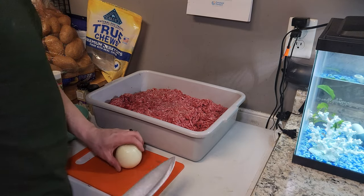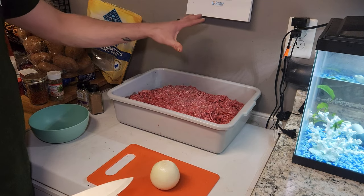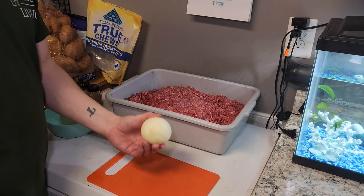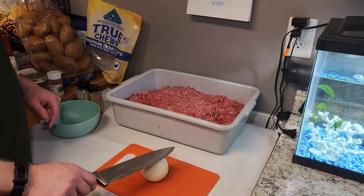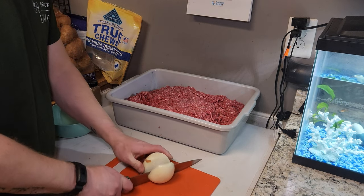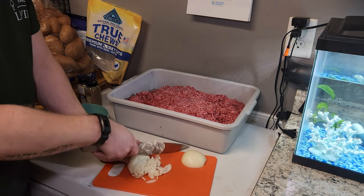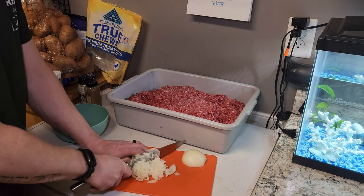I'm tripling this recipe since I have about 15 pounds of meat and the original recipe is for five pounds. I've made this before and the onion can be a little overpowering, so I'm not tripling the onion — just using one onion cut really finely, or maybe even just half an onion. It'll give it some flavor without overpowering the sausage.